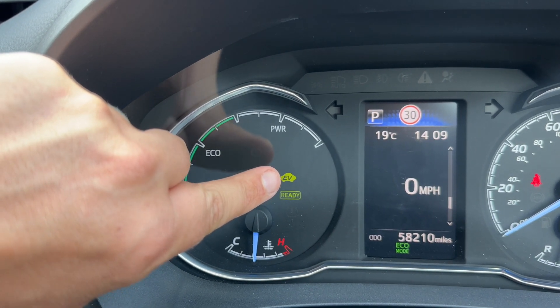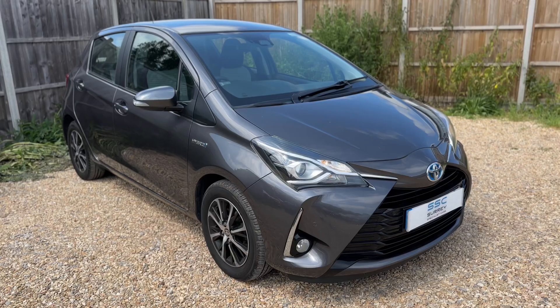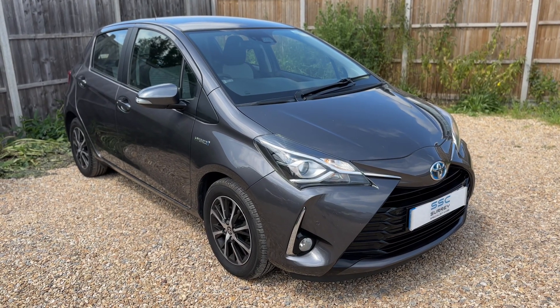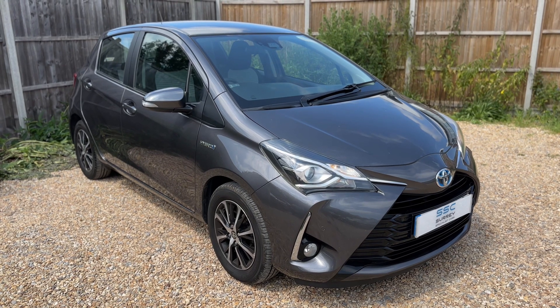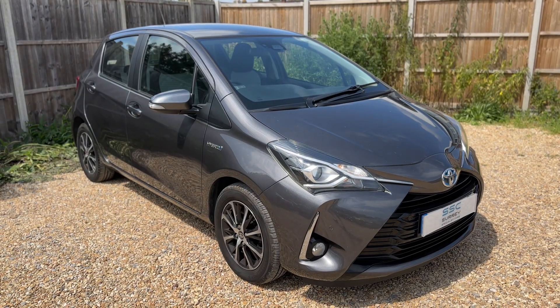At the moment it's the electric motor that's powering the car. That leads me to say thank you for taking the time to watch this video. If you'd like to come and see the car for yourself and have a test drive, please feel free to give us a call here at Surrey Specialist Cars — we'd love to hear from you soon.